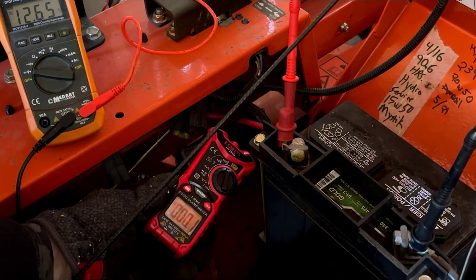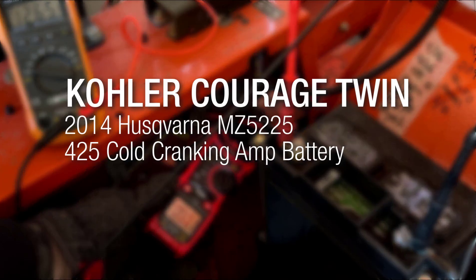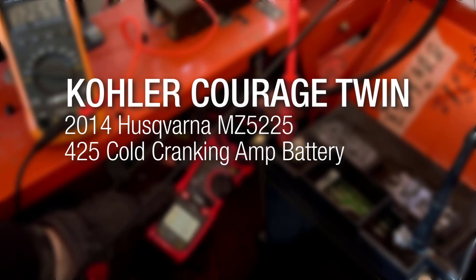Next up is my Husqvarna MZ-5225, with a Kohler Courage Twin. I ran this one dry before storing it, so it may take a bit of cranking to get it started.